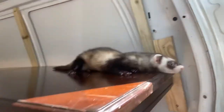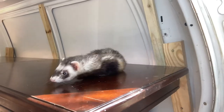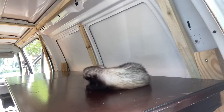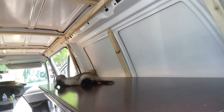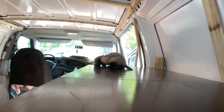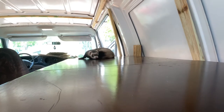Before I end the video, there's something very important — Smokey, what do you think? Yeah, she's gonna lay down. Alright, she likes it — seal of approval right here! Smokey, come here, Smokey!